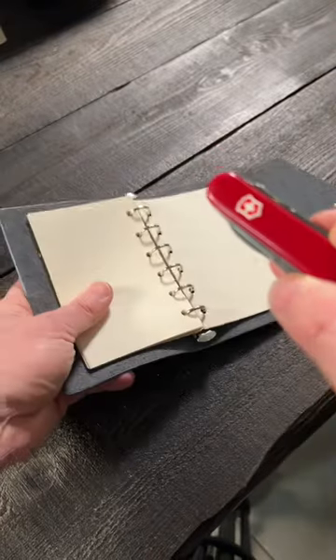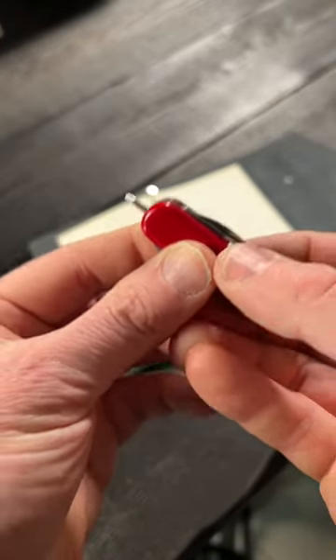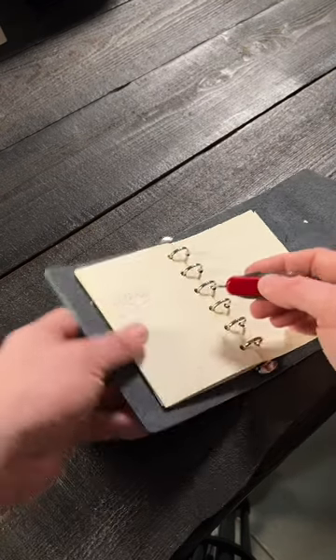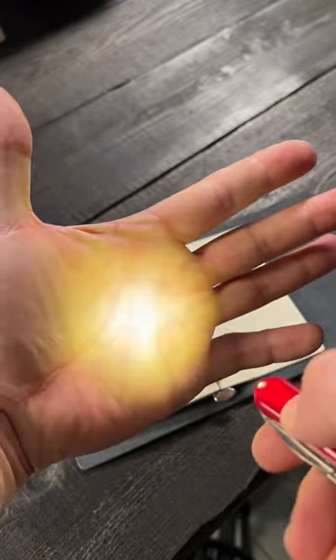But let me show you why the Mini Champ is my favorite and most carried mini multi-tool. This little tab right here deploys a pen, and this has come in handy countless times when I don't have my normal EDC pen in my pockets. And that's not all — if you press the Victorinox logo, it's a little mini flashlight.